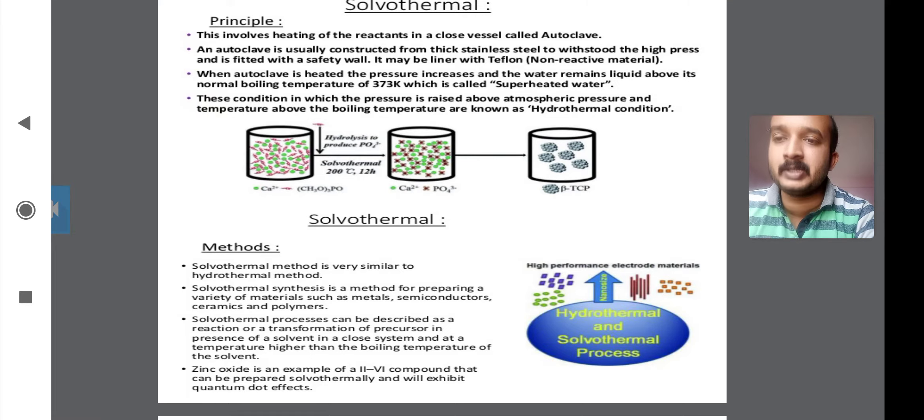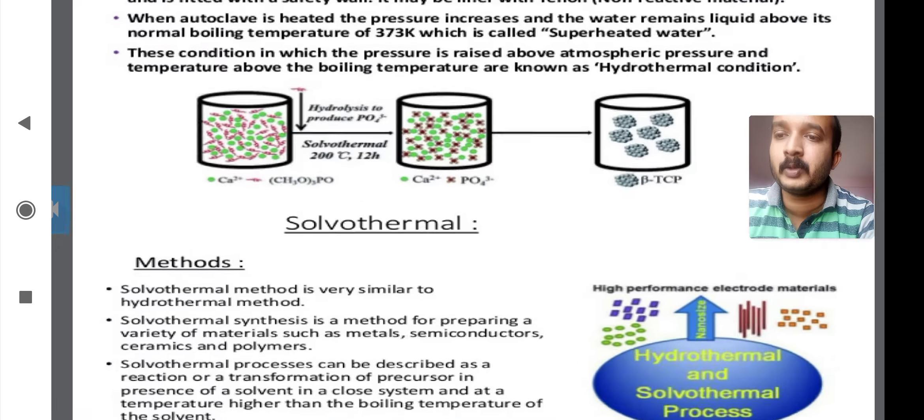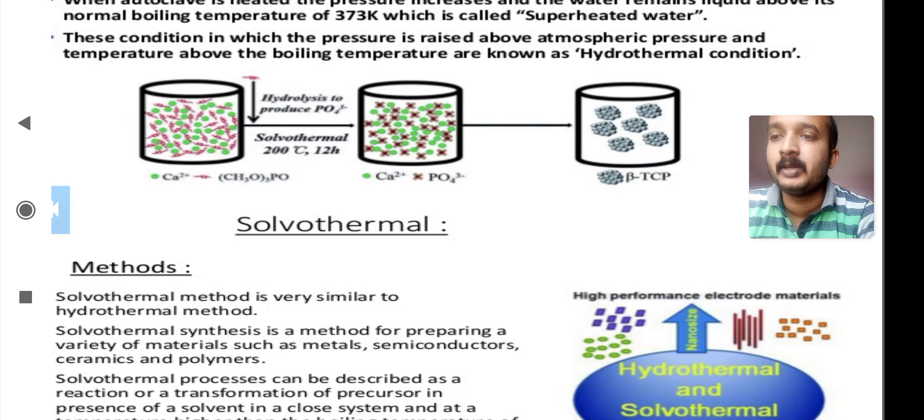Look at this diagram of the autoclave. Here we have Ca²⁺, Ca₃(PO₃), and then Ca²⁺ with PO₄³⁻, which react to form beta-TCP (tricalcium phosphate). This is an example illustrating the principle of the solvothermal method.